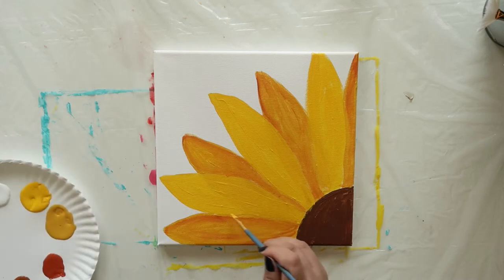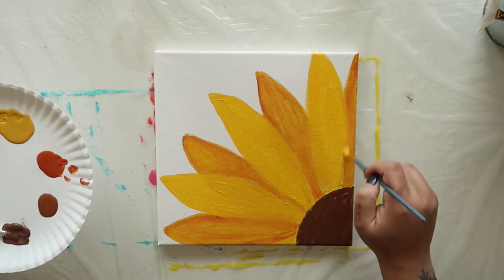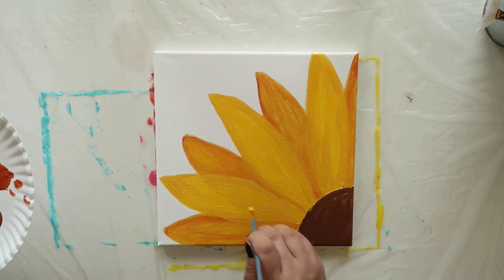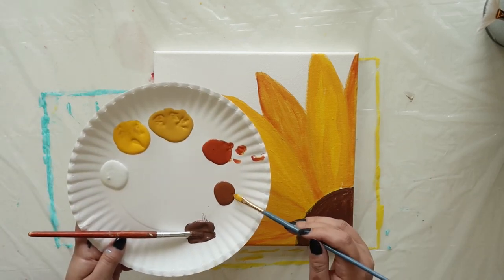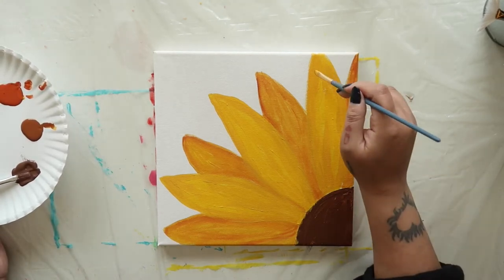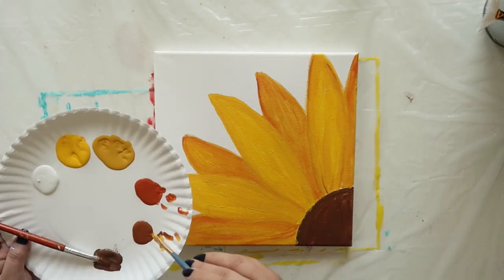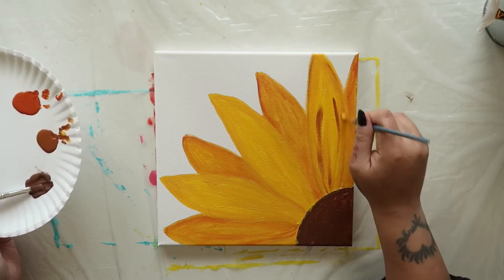Dip back into that king's gold and repaint your three foreground petals. Then, while the paint is still wet, dip into a bit of that chestnut color — this is the medium brown shade — and trace over the edges of your foreground petals. Add some thin chestnut lines up and down the petals, especially near the base where they join with the brown circle.